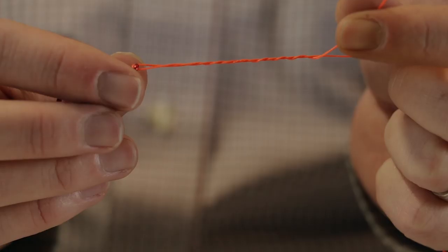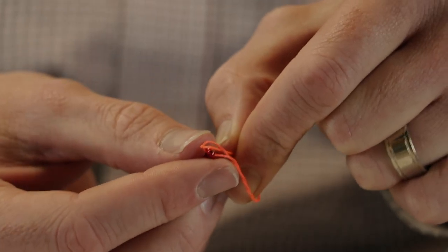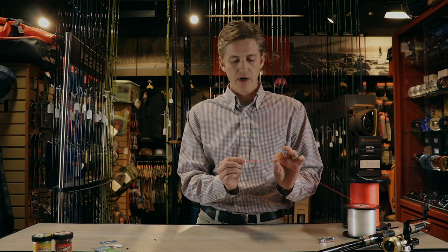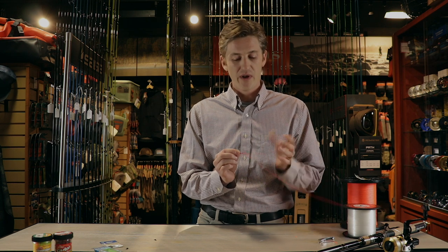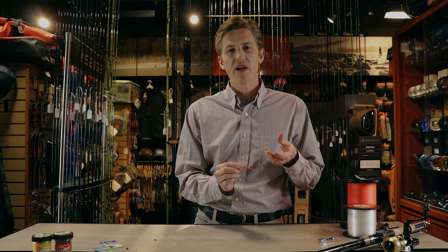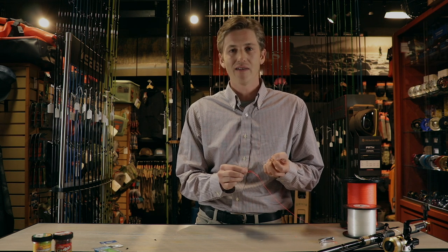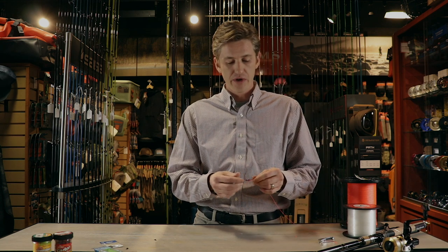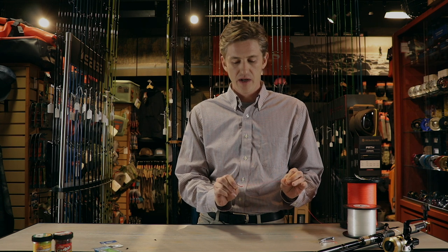Once I've got that all wrapped around, I'm going to go once through the base right here. Now that we've got it through, we're not just going to cinch it down hard — at this point you want to lick all your knots. That's going to lubricate everything so it binds down correctly. If this knot binds funny, especially if you're new and fumbling with it, you can put a kink or even a burn in the line when it tightens up and that knot's going to fail. So lick it and then pull evenly on all the tag ends.